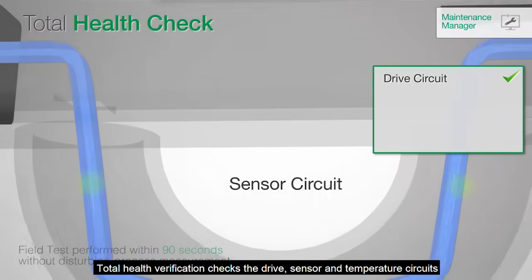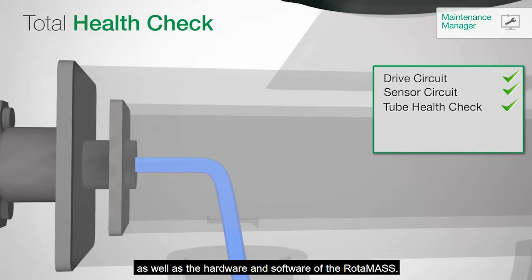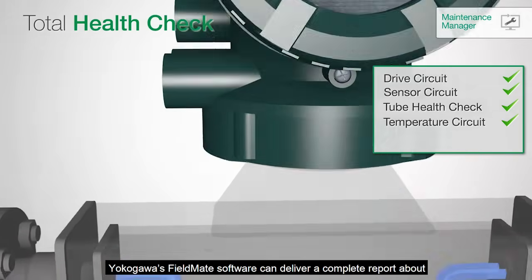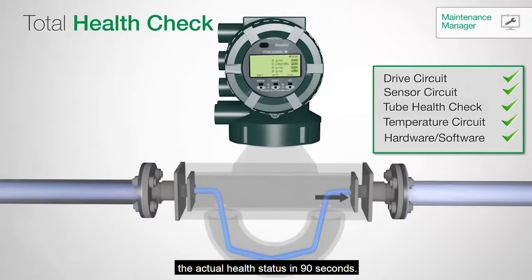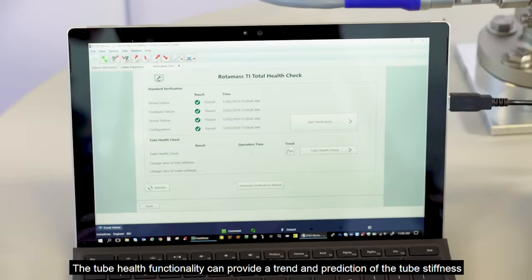Total health verification checks the drive, sensor, and temperature circuits as well as the hardware and software of the Rotomass. Yokogawa's Fieldmate software can deliver a complete report about the actual health status in 90 seconds.